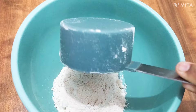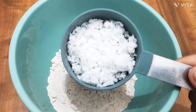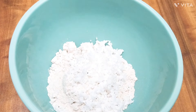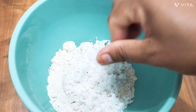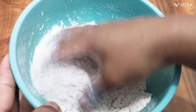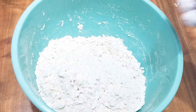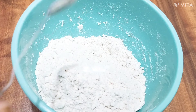Add 1 cup of salt. Add fresh salt. Add 2 cups of salt. Mix the salt.